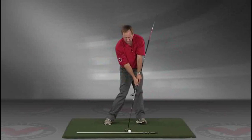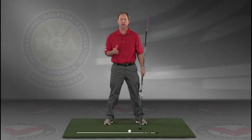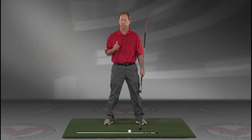Go right to your impact position. I encourage you to do this drill in slow motion, and if you have five minutes a day — if you do this drill every day — I guarantee you're going to improve your golf swing. I think you'll find this to be extremely helpful.